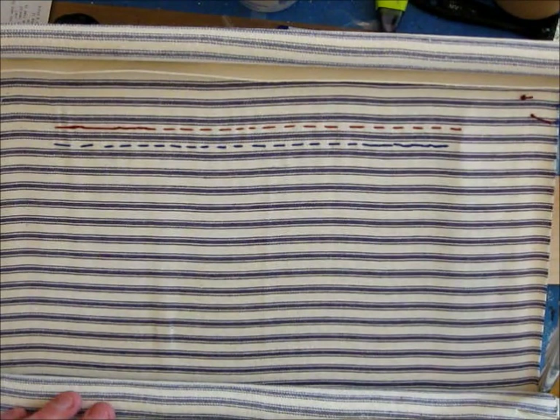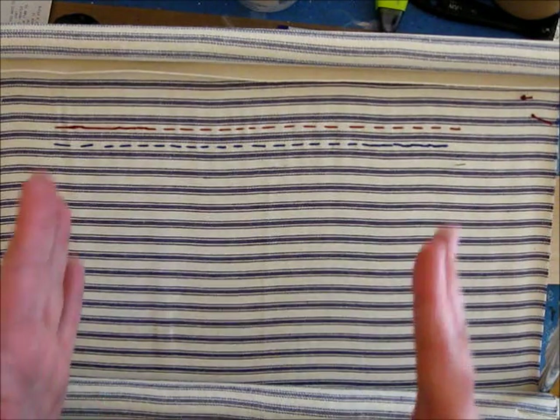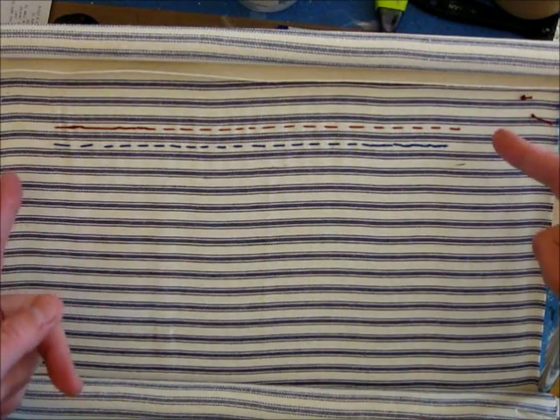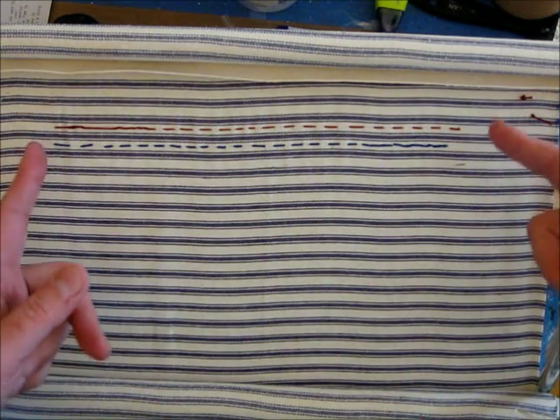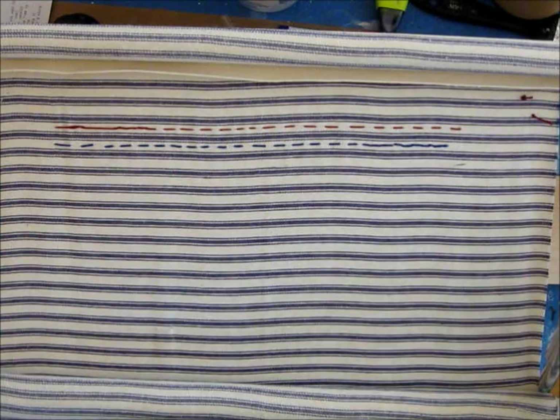We're going to use the next line down. I'm not really worried on this sampler, which is more of a doodle cloth, about making things line up. If you wanted to, you could baste a straight line or machine stitch a straight line down it before you start.